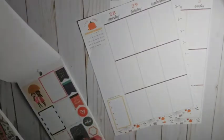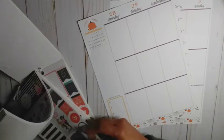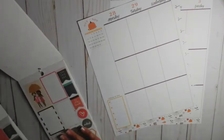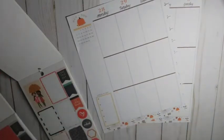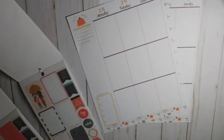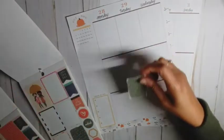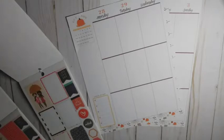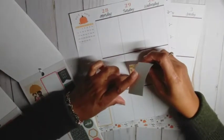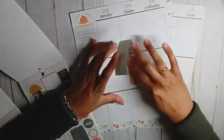I have two books here, so you can tell one is used more than the other. Since this is the last week in October, let's go ahead and get started. We are going to start — let's do this one. These are the classic size, of course, and I'm deciding on corners.